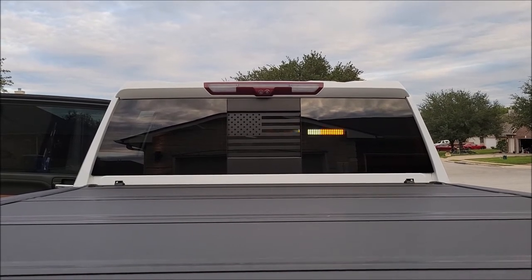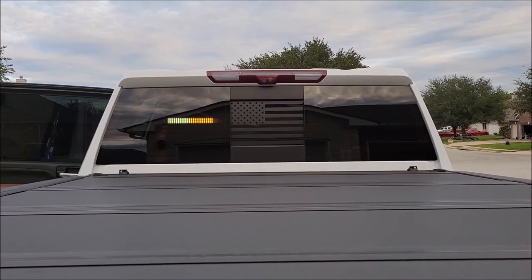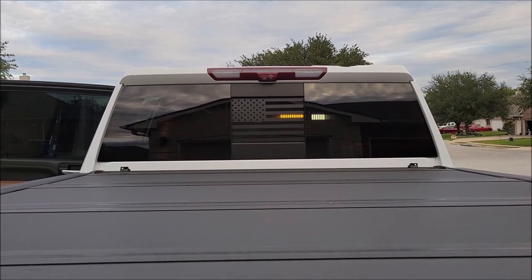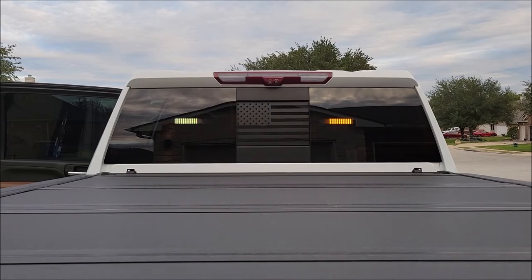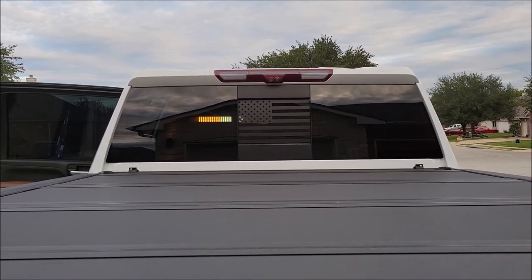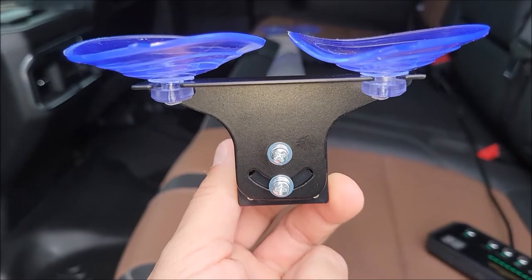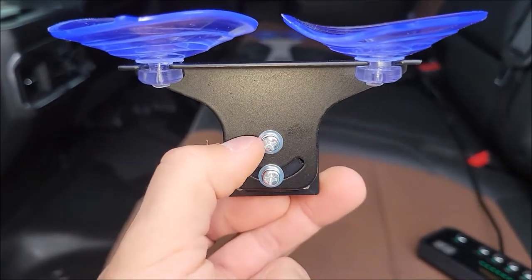Even if your back window is tinted and you want to stick it on the inside, you're fine. The stickers on the back window might interfere a bit — I've got that America sticker right there and it kind of blocks out some of it. But honestly, if I'm using this on a daily basis or need someone's attention, I'm going to stick it on the outside of the truck.